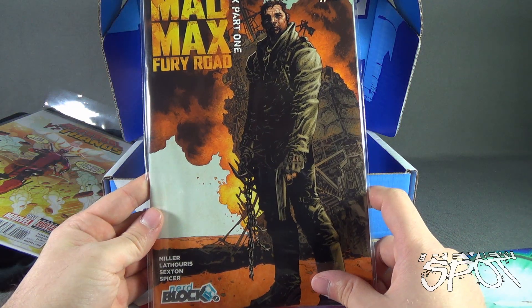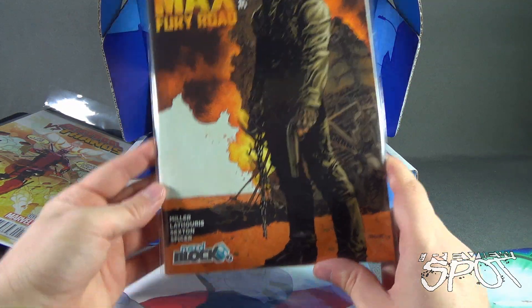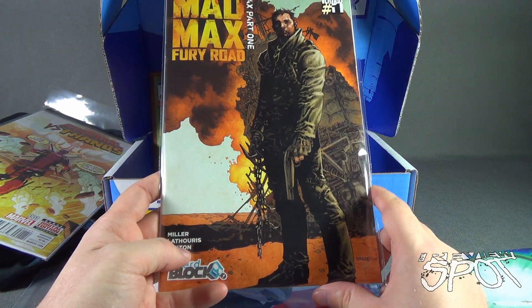The next issue is Mad Max: Fury Road Part 1 by Vertigo Comics. This also appears to be a NerdBlock exclusive cover, which is cool.